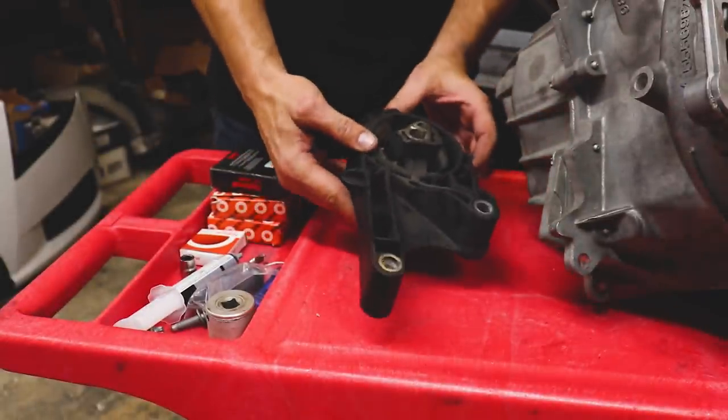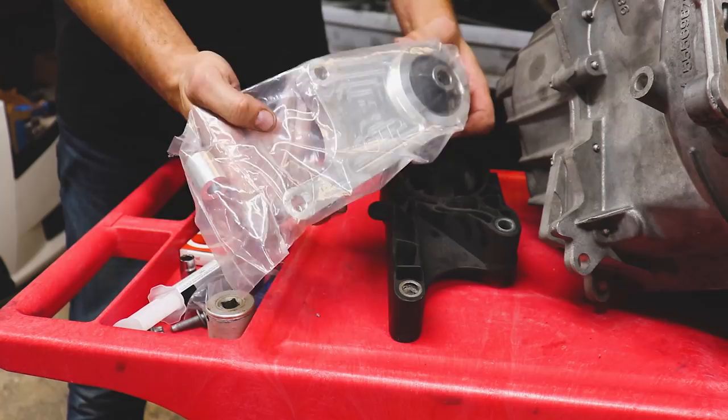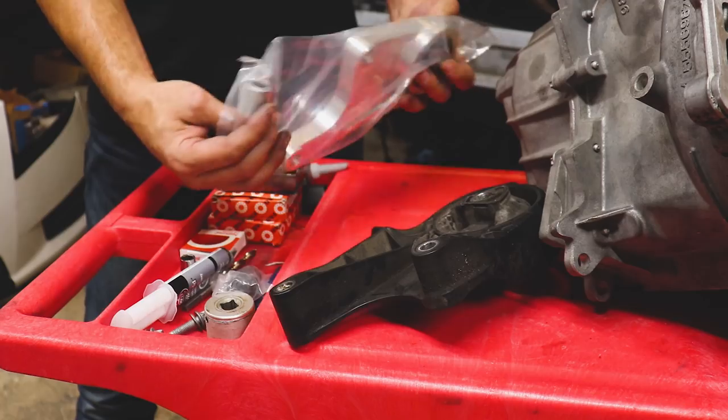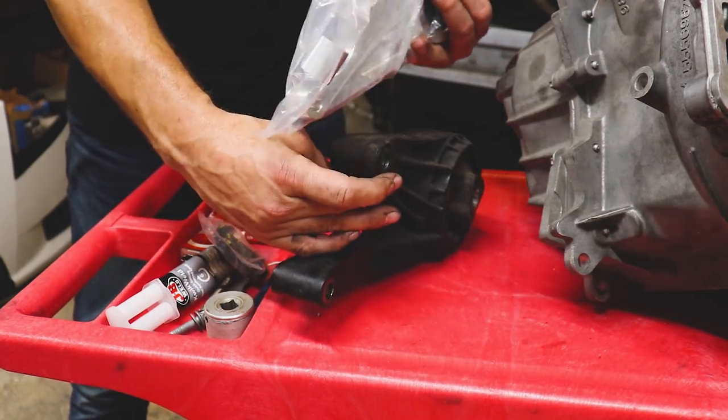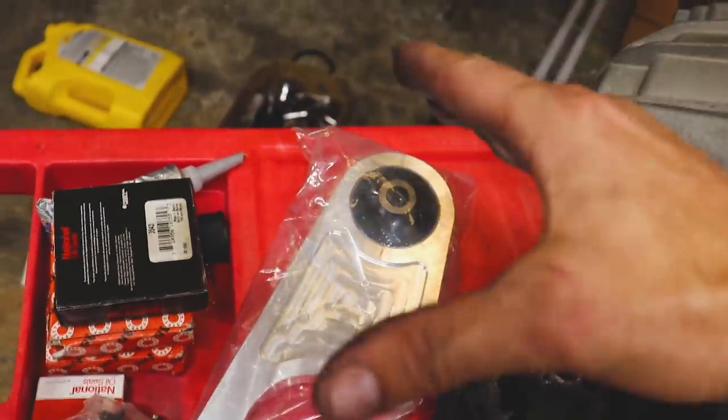Now that the transmission is finished up, let me show you the added support I'm giving it. Here is one of the stock flimsy plastic transmission mounts being replaced with a fully CNC machined transmission mount. You can see just how flimsy the stock one is — there's not a whole lot holding it together. The new one is solid and will help keep the engine from twisting. We've got a second mount as well. Let's put all this stuff back in the car.